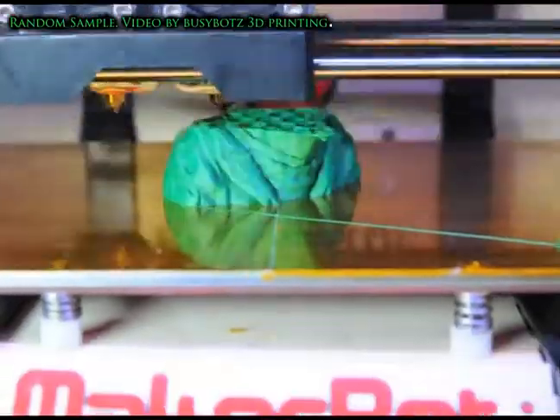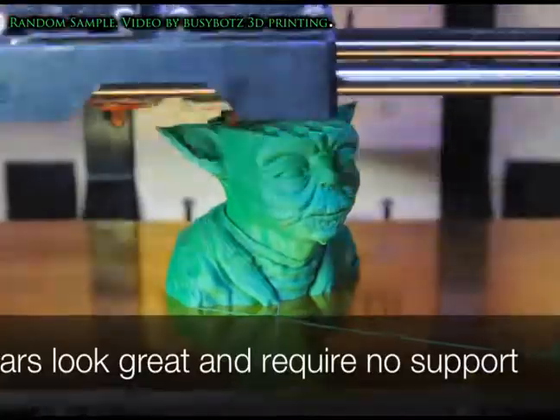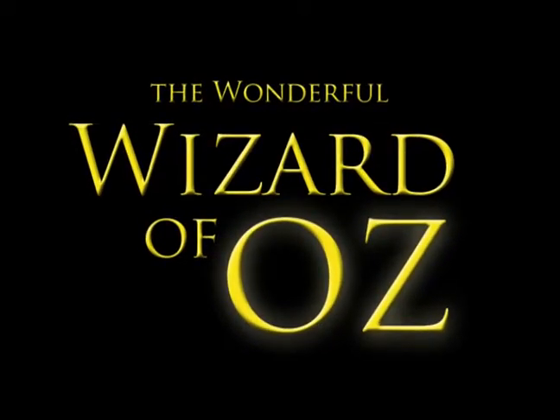Today you can even turn those digital models into reality through a process called 3D printing. And that's the journey I want you to take with me, and the first place I'd like to stop is down the Yellow Brick Road.